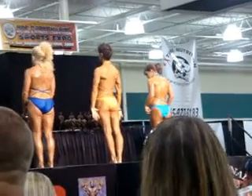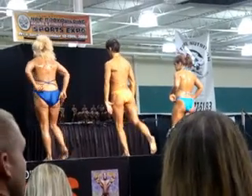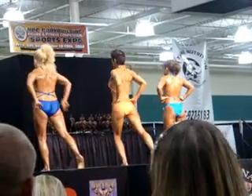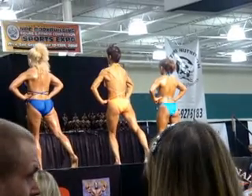Okay, with the leg extended and calves flexed, once again, a rear lat spread. Relax.